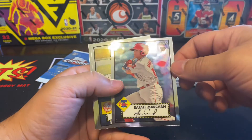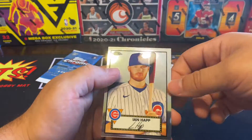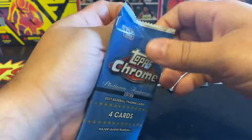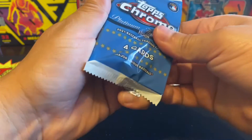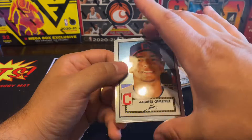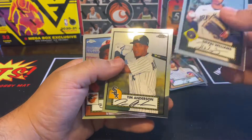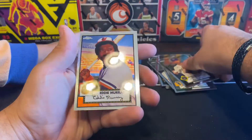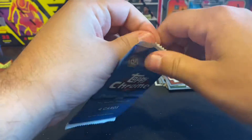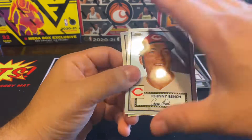We got Raphael Montero, Chapman — we got some blue ones, and one of them is numbered. That one right there. We got Andres Jimenez, Devin Williams, Tim Anderson, and Eddie Murray. Here you go. All right, you should give it to me — we got Johnny Depp.